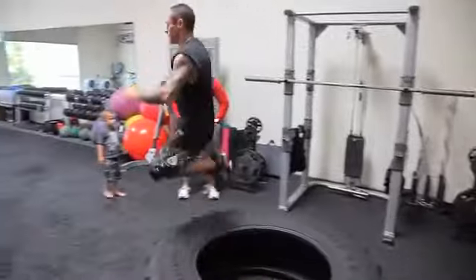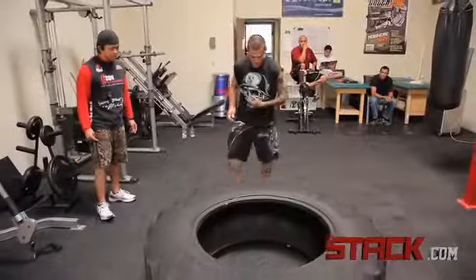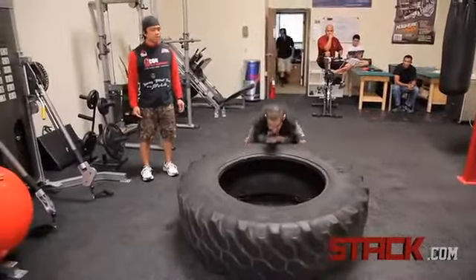Jump through and back, over you go. We always add the plyo effect behind it. I just like to take different elements of sports that I've worked with in the past. That way we're not just training the body to do one specific movement, but training them to be a better athlete as well.